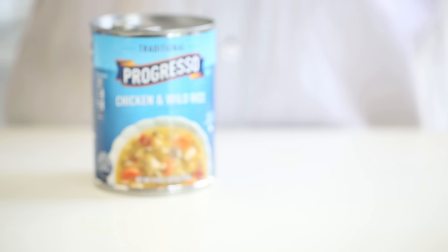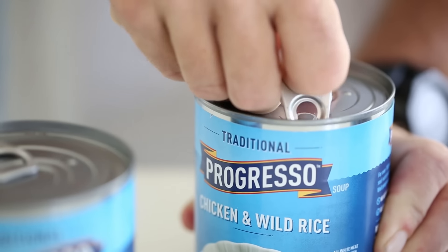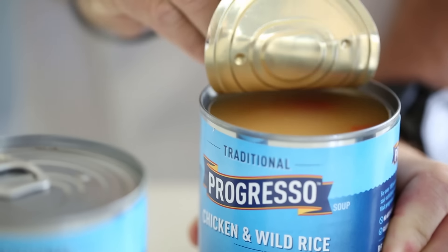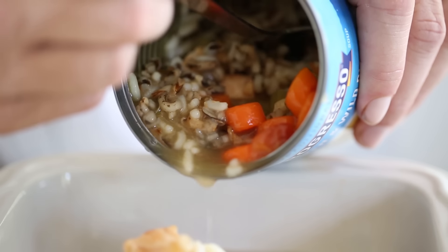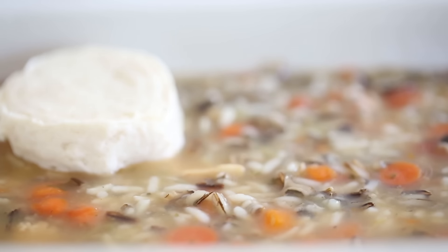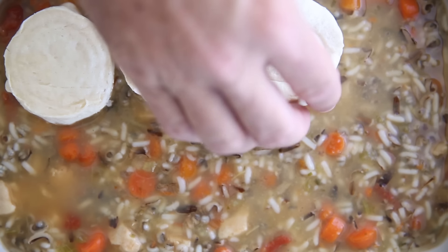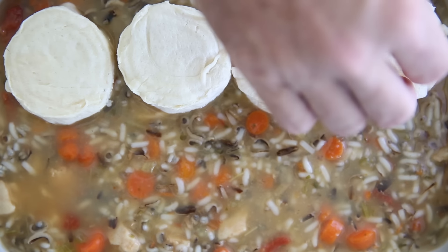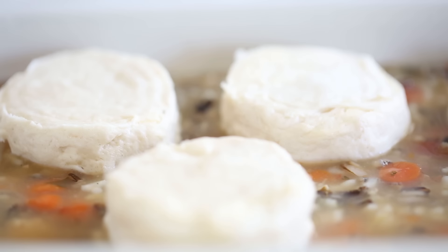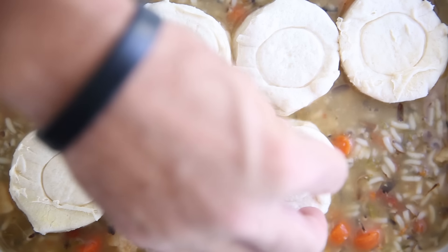So let's start with Progresso's traditional chicken and wild rice soup. What I really love about this Progresso soup is the fact that it's 100% white chicken breast meat that's antibiotic and hormone free. This is one of those dishes that really brings me back to my childhood, whether it was me staying home sick and my mom taking care of me, or maybe even a rainy day and she made it for all nine of us. And I'm sure all of my brothers and sisters have some really fond memories of chicken soup like this.